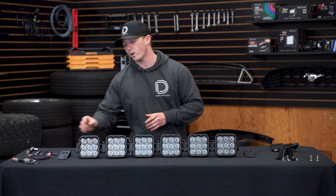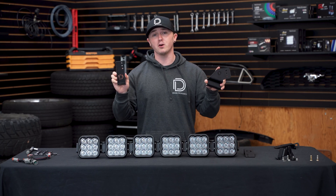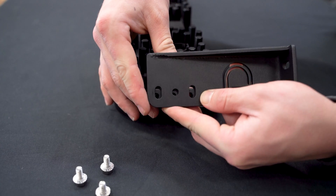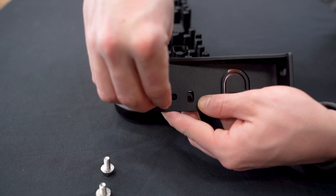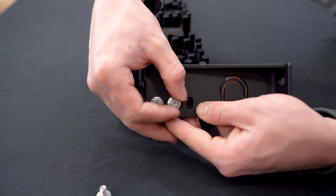Moving on to the mounting brackets — whether you're using the universal or vehicle specific kits, they're both going to bolt on exactly the same using the three holes on the side of the bracket. Using our three 10mm flange bolts, we'll be securing our universal mounting bracket to our end mount, leaving these only hand tight to make room for adjustment later.